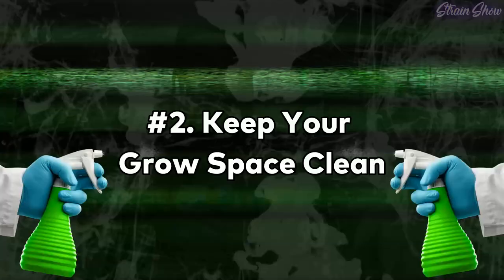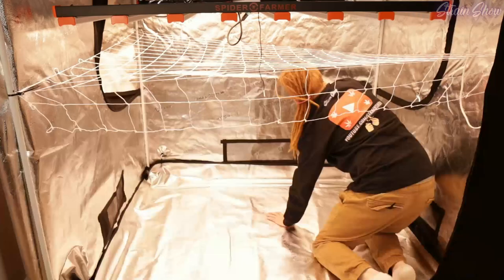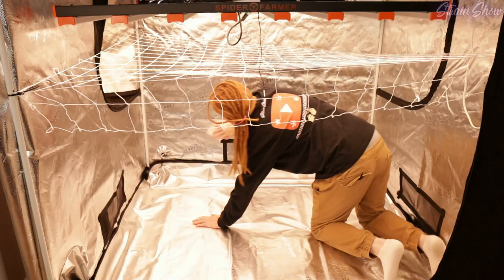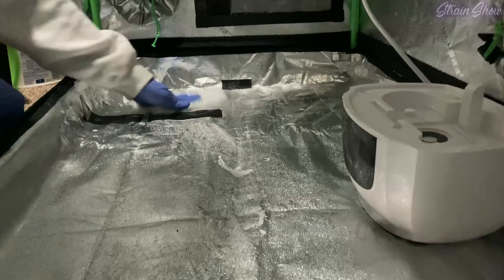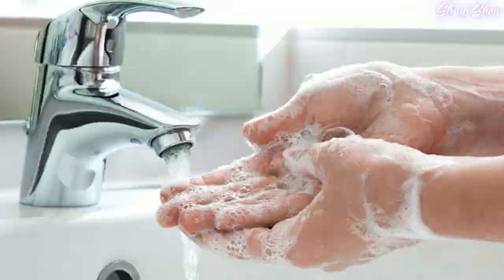The next one is just keeping your grow space really clean. Regularly clean your grow space, including your equipment and your tools, to prevent the buildup of bacteria, fungus, or bugs. This can be done by wiping down surfaces with a disinfectant solution, vacuuming or sweeping the floor, and washing your hands before you handle the plants. Don't let spilled dirt or old leaves just lay around on the floor, because bugs love that kind of thing.